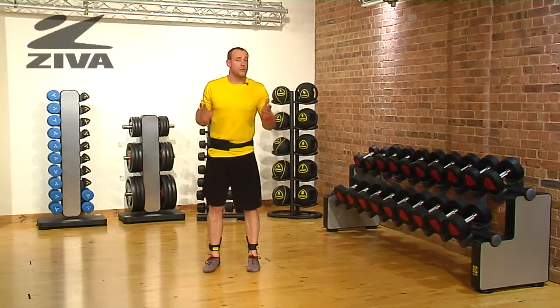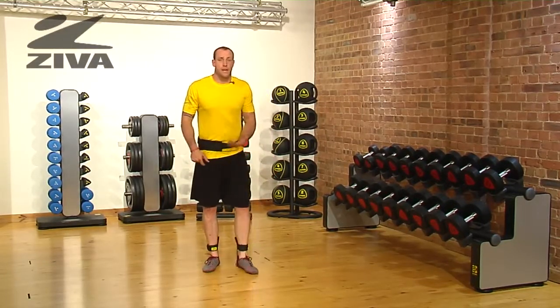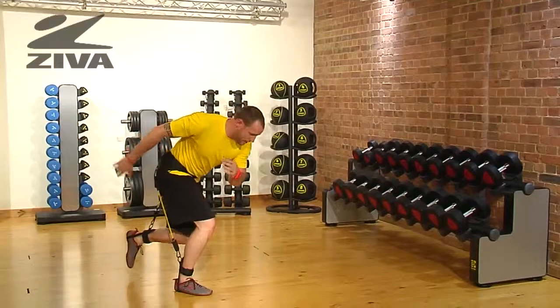Using the Ziva Vertical Trainer, we can also challenge the body laterally while also upregulating our vertical abilities. So what we're going to do is standing on one leg, jump laterally like an ice skater, and then return.